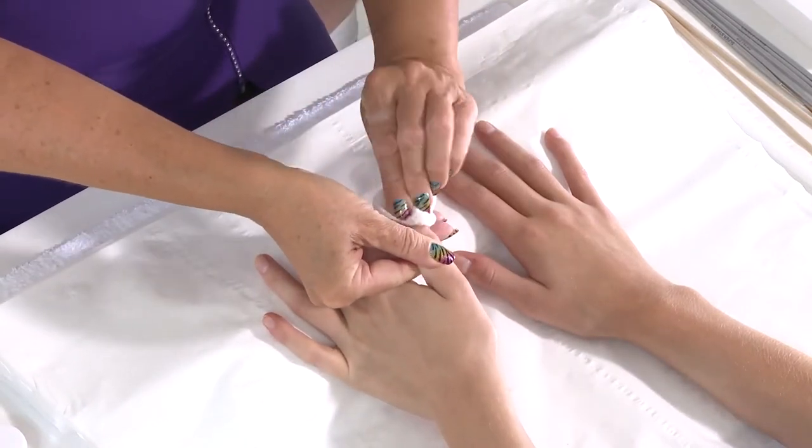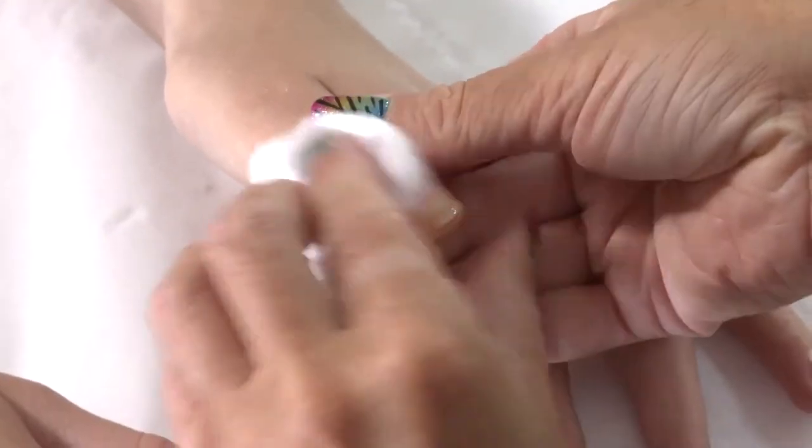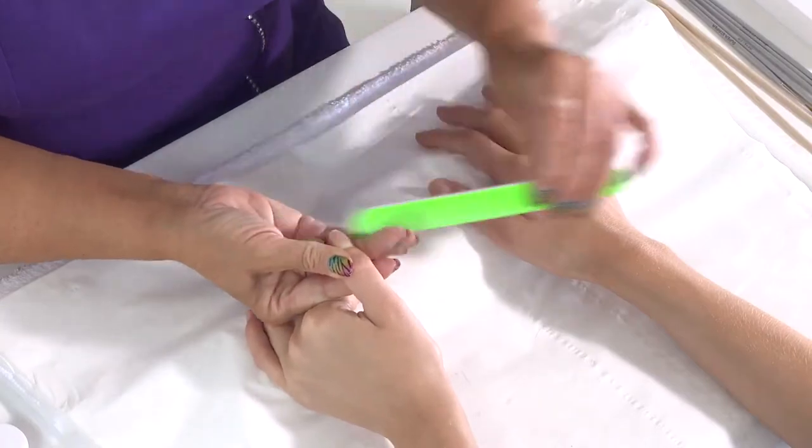As the nails are quite short, Debra prepares the nail shape by following the free edge. The nails are too short to change the shape.